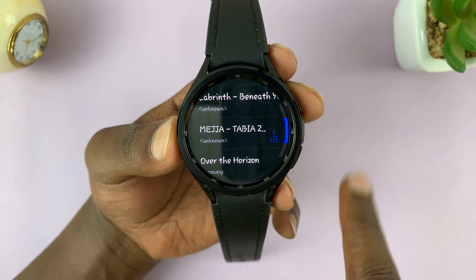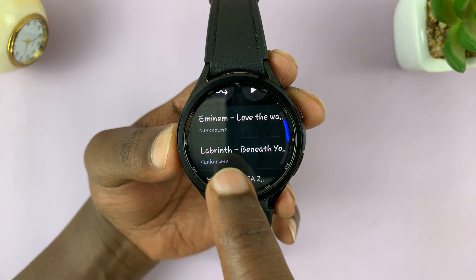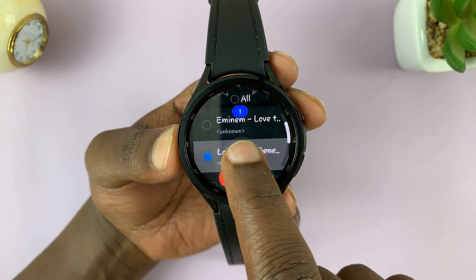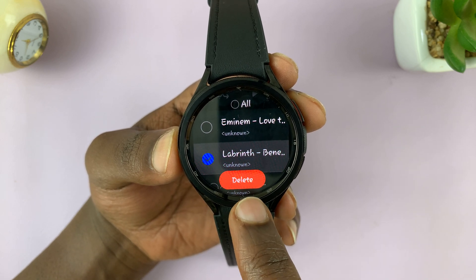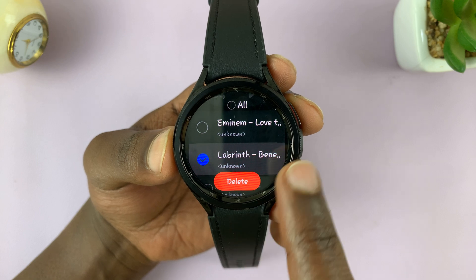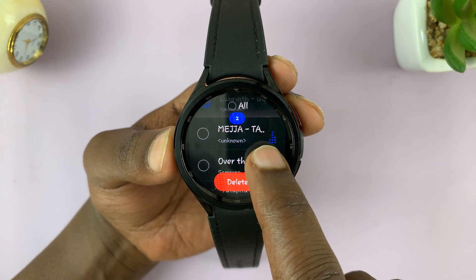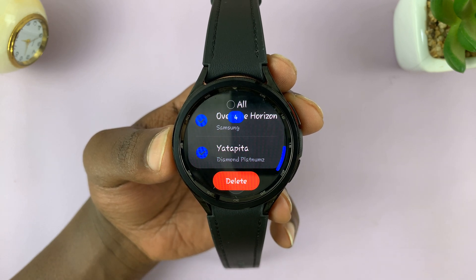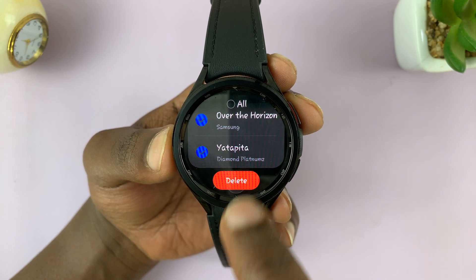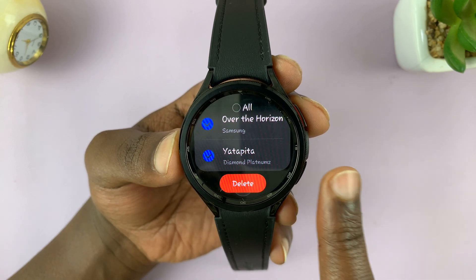Here you'll see a list of all the songs on your watch. Select the one you want to delete — for instance, long press on it and it will get selected, and the delete button will appear. You can scroll and select other songs you want to delete as well. Once you're done, tap on Delete and confirm.